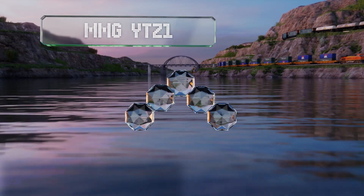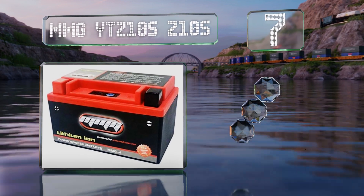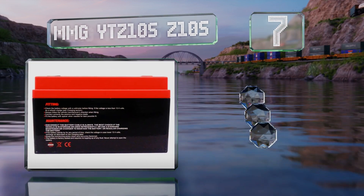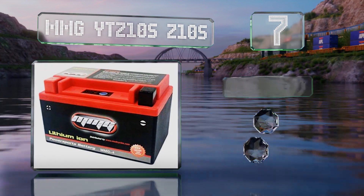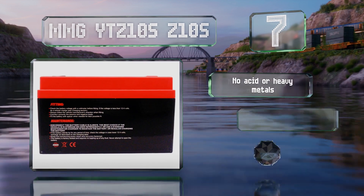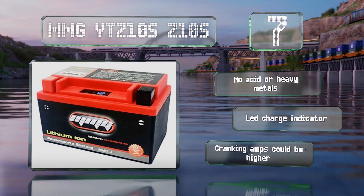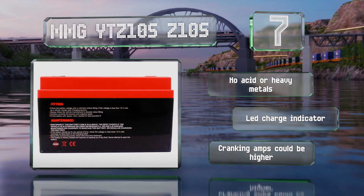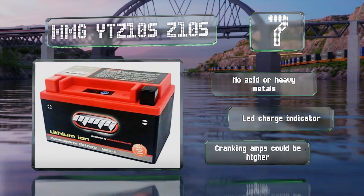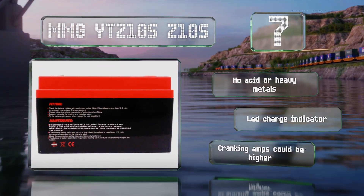Starting off our list at number seven, it may not have the shelf life of some more expensive models, but the NMG YTZ 10S will still help you shave some weight off your setup and minimize the need for extra maintenance. It comes fully charged and can go for up to a year without recharging. It contains no acid or heavy metals and has an LED charge indicator, but its cranking amps could be higher.